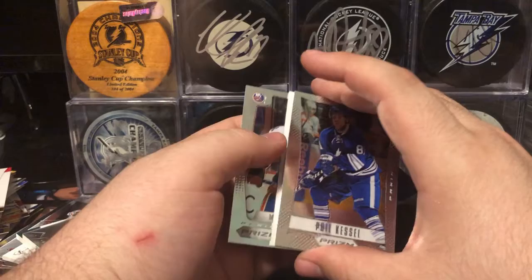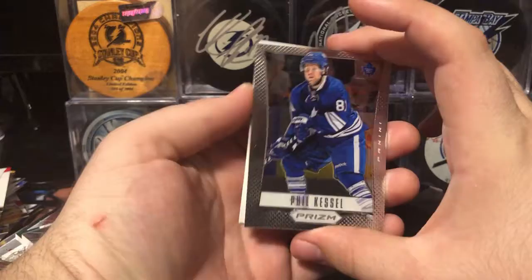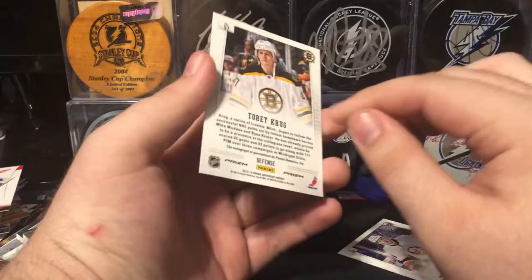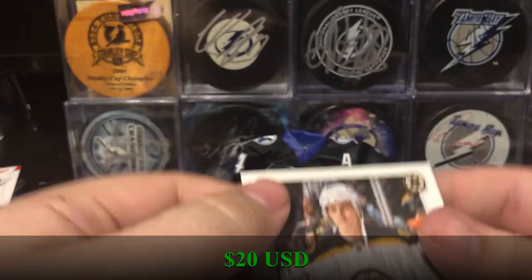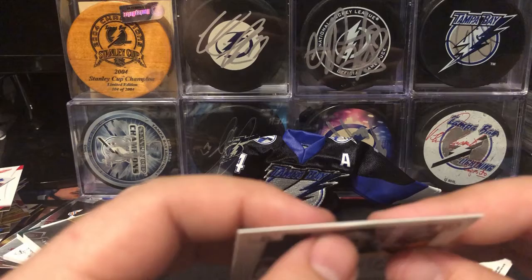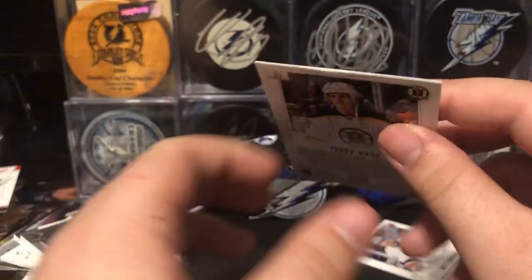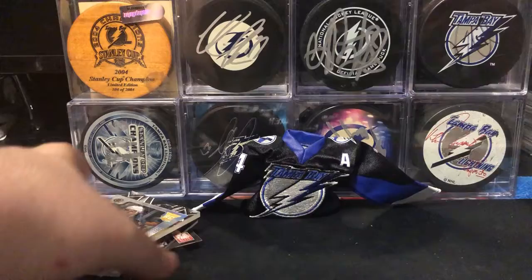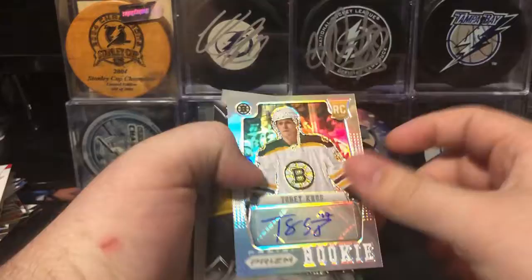So this is the Prism preview pack, as they called it. There's really good auto potential in here. First we have Fill the Thrill, a Rookie of Matt Donovan, and we have a Rookie Auto Prism of Torrey Krug — a Prism Parallel Rookie Auto of Torrey Krug. Really weird damage on the top there — see that little crease? I've never seen that before. It's like slightly thicker where that crease is. That's really weird. It's an auto of Torrey Krug. I paid $80 US for this box.